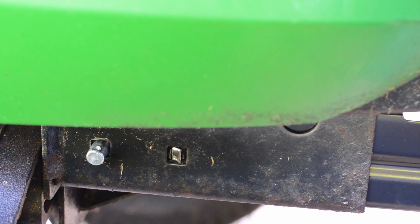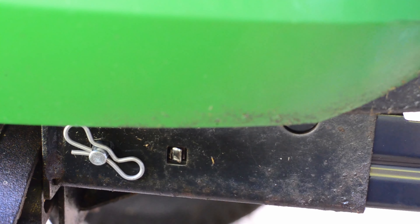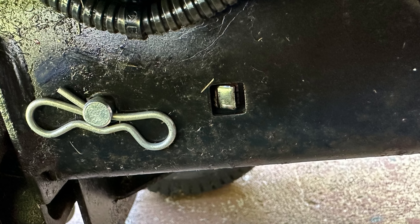This process was repeated with the bumper bracket, frame rail, and hardware on the other side of the lawn tractor. Here's a close-up view of the hardware installed on the right side of the lawn tractor.